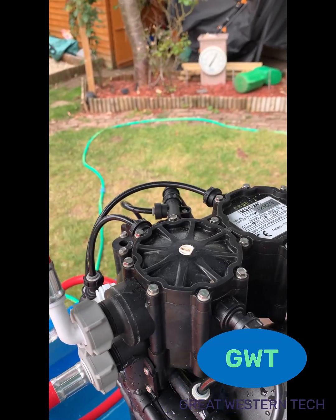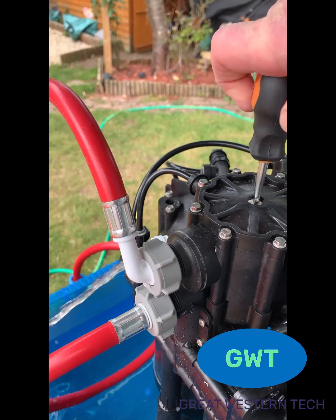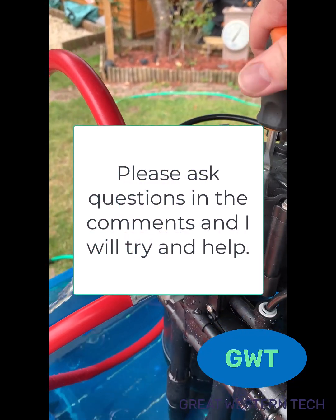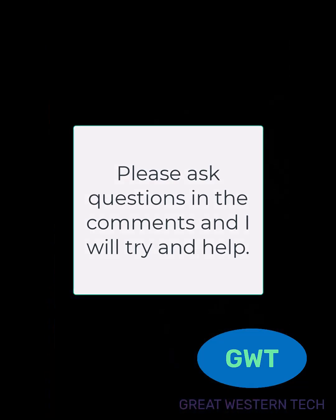That piece under where the red pipes are is the shuttle valve, and I'm certain that that is what is stuck — even though I only replaced this one a couple of years ago, it is possible for that to happen.